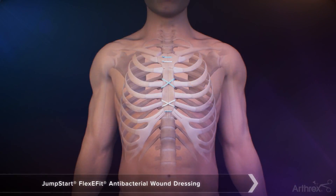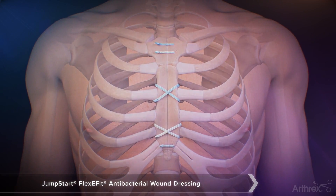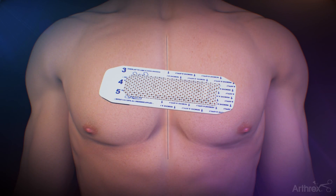For cardiothoracic surgery, the Jumpstart FlexiFit provides the optimal solution for wound covering, as the dressing can be joined together based on the length of the patient's incision. Start by hydrating the FlexiFit dressing with Energel Wound Hydrogel.